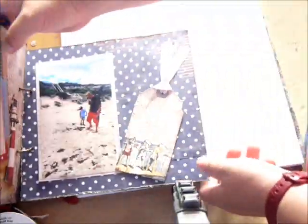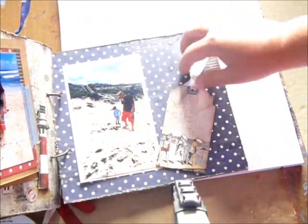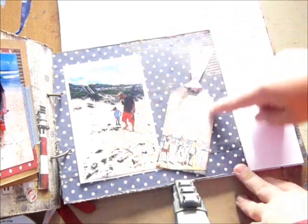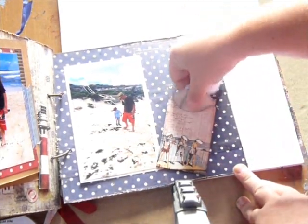And the last page is my dad and my nephew — a grandfather and grandson. Again a little tag with seam bonding just here that just slides in and out.